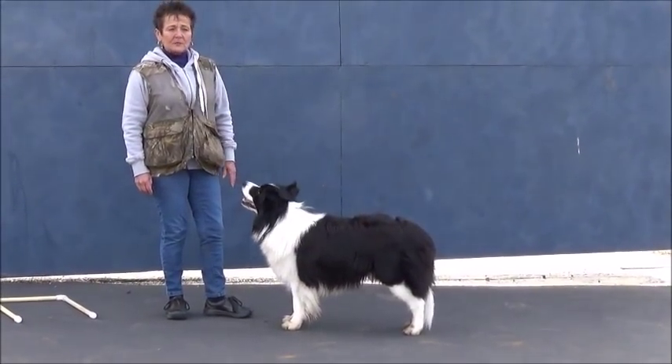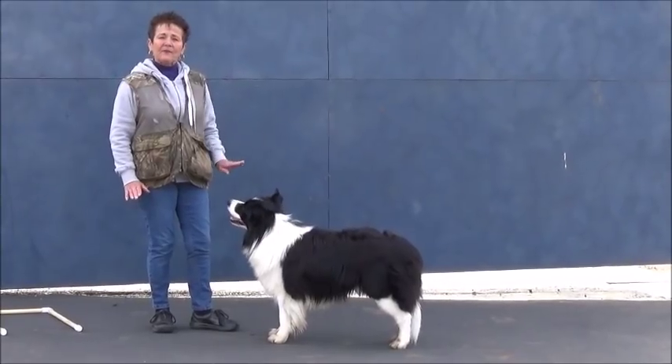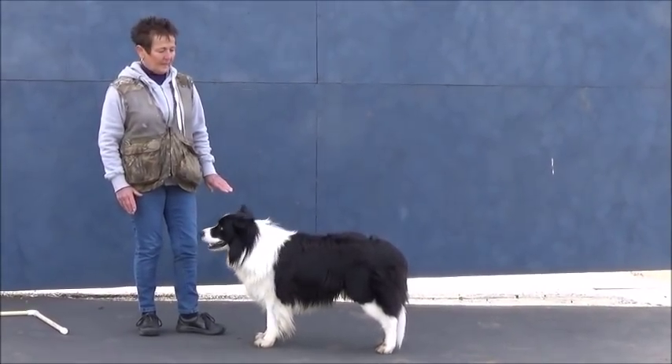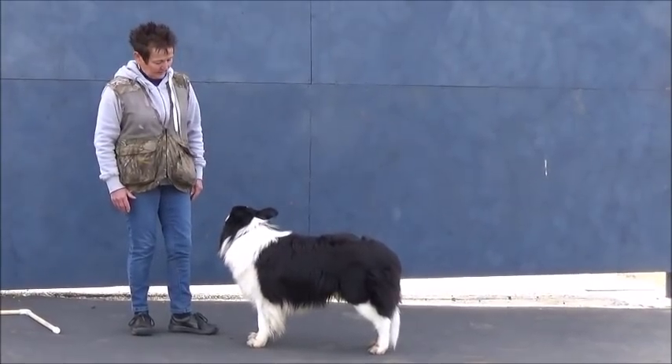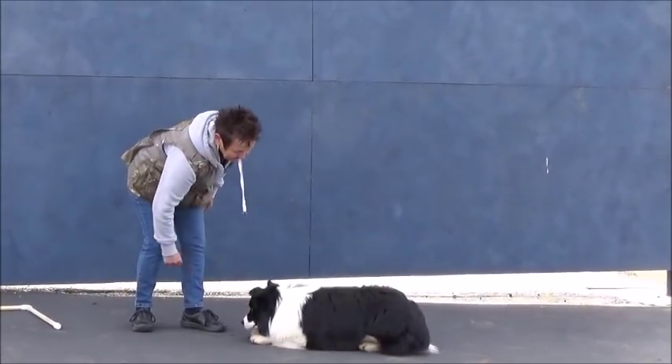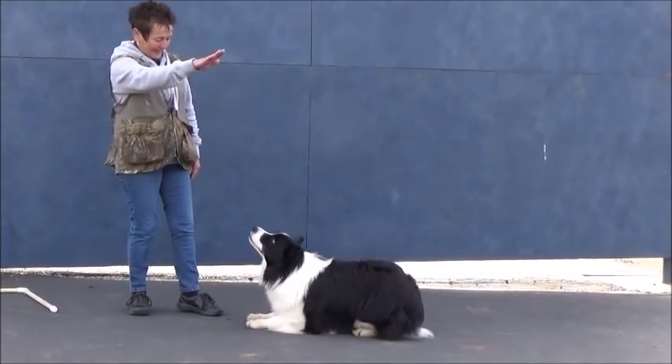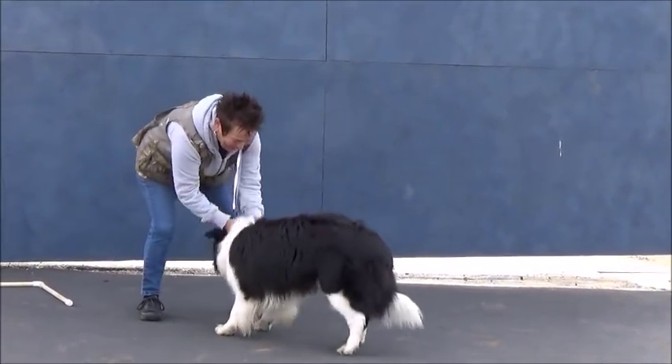The concertina down is where the dog folds backwards — his front feet will not move, they will remain stationary, and he will end up in a sphinx position. Devon, down. Beautiful, good down, good boy.